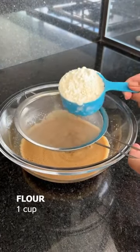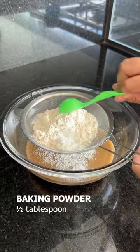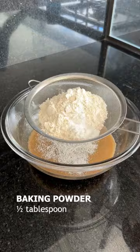Now I'll add a cup of flour, which has already been sifted, and a half a tablespoon of baking powder. And we'll just sift it.